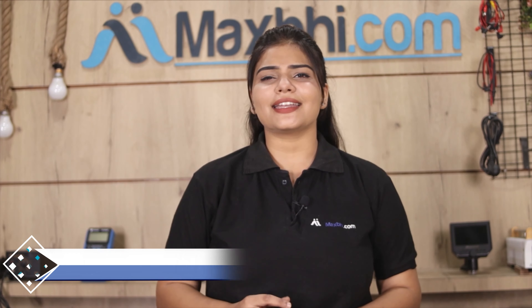MaxP.com has been serving customers for the past 6 years with thousands of happy customers. So don't wait — please order now.